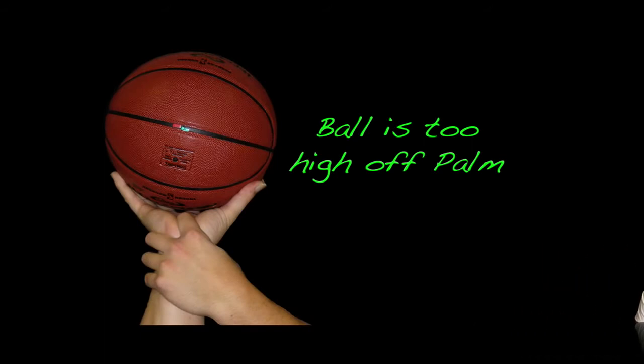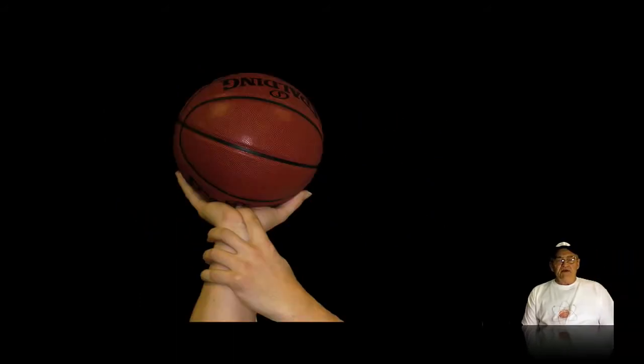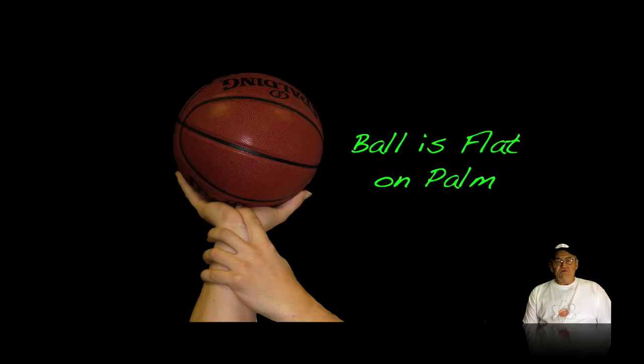If we get the ball too high on the fingers, then we lose some control. You don't want to have too much space in there, but you don't want to have the palm in contact with the basketball. This will affect your accuracy.